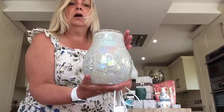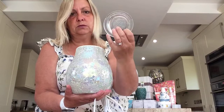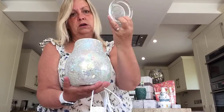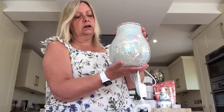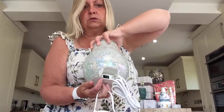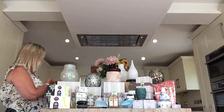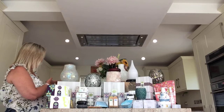It's pretty big. As with all our warmers, it's a dish that the wax goes into. This one takes four cubes of wax. I just think it's so beautiful. As always, there's an on/off switch on the back to make it easier to turn on and off. So that's our Enchant Warmer.